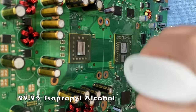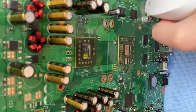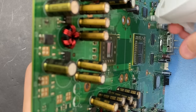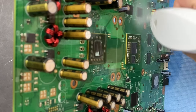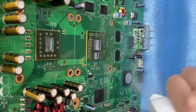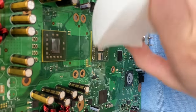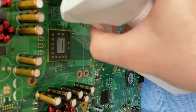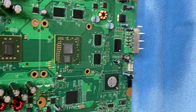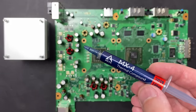After the board's cooled for about an hour or two, time to super clean it again before we apply new thermal compound. I'm going to be applying some Arctic MX4 to both the CPU and the GPU.